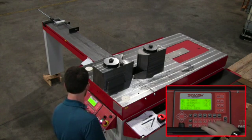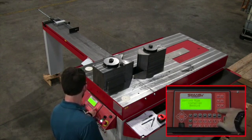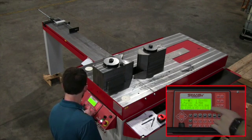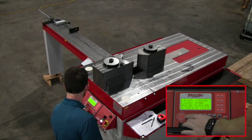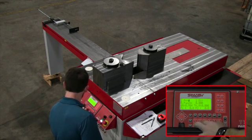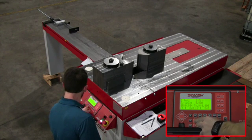Now we're going to go back into the bending mode — make sure we're in the bending mode. This has three different modes. We're going to be in the bending mode for angle control, as you can see on our first punch and die. The second one is blank, so we're going to go ahead and create the same punch and die we had on the first one and go through the process.